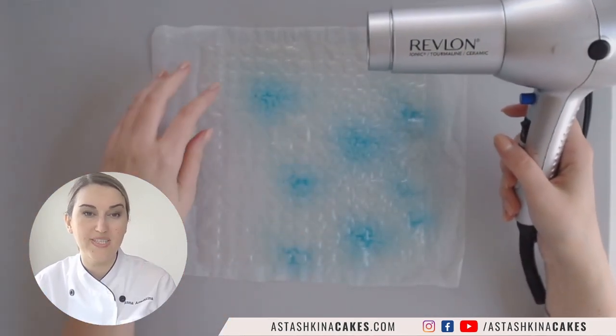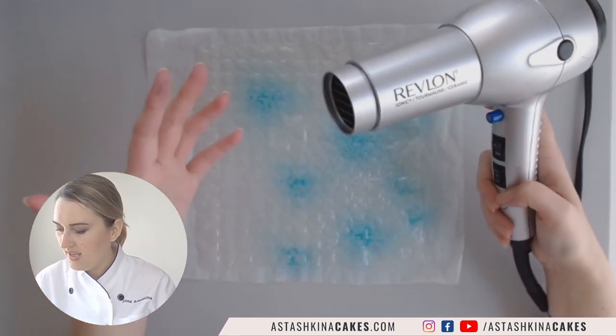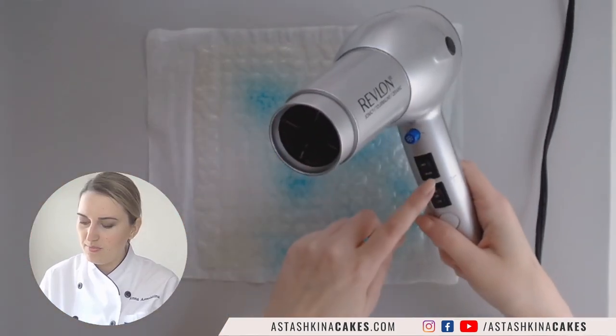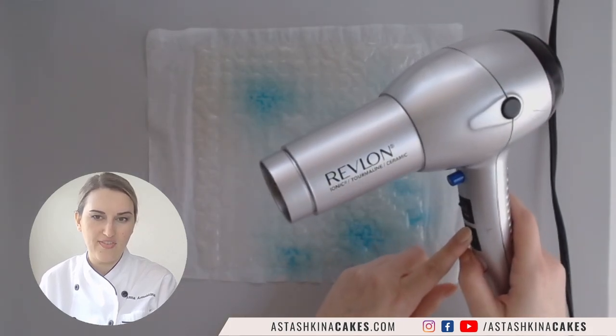But if you want to play around and test things, it's totally fine to use a hair dryer — or buy a new one and never use it on your hair! I'm putting it on warm settings and high to dry it a little bit faster.